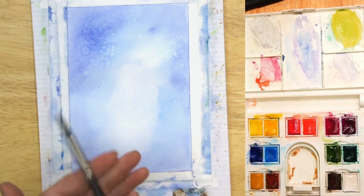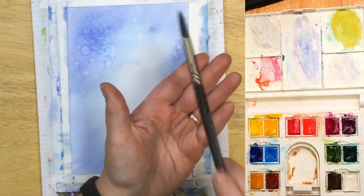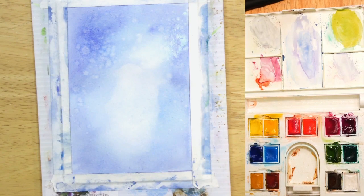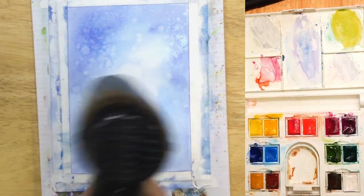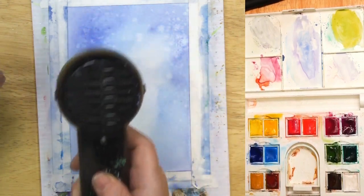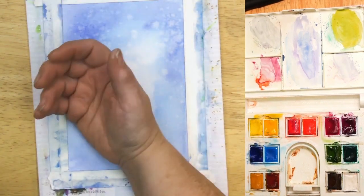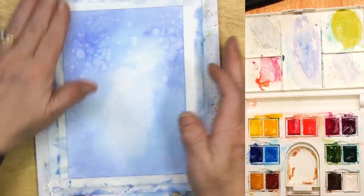Just plain water — what it does is push the pigment on the paper around and gives you that lovely snowy, glittery look. When your snowflakes get to the size you want, hit it with a hair dryer or heat tool to stop the movement. I'm using the back edge of my hand to test if it's dry — if it wasn't dry, it would feel cool or damp.